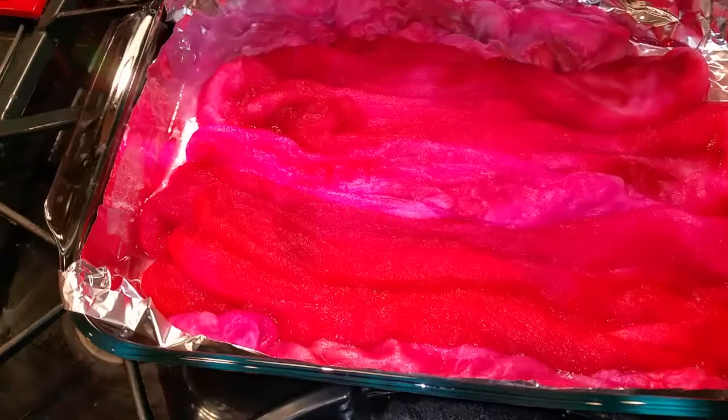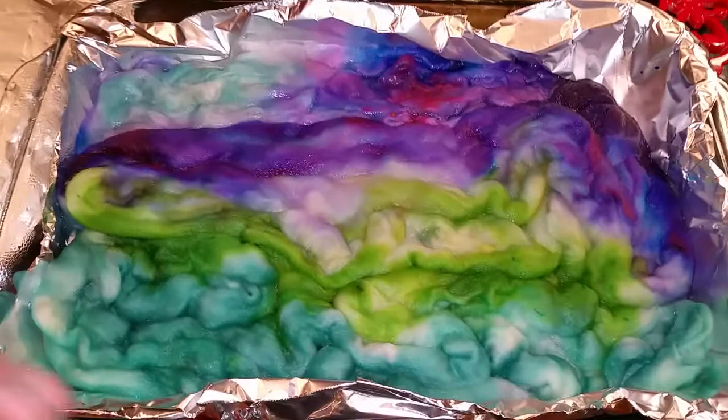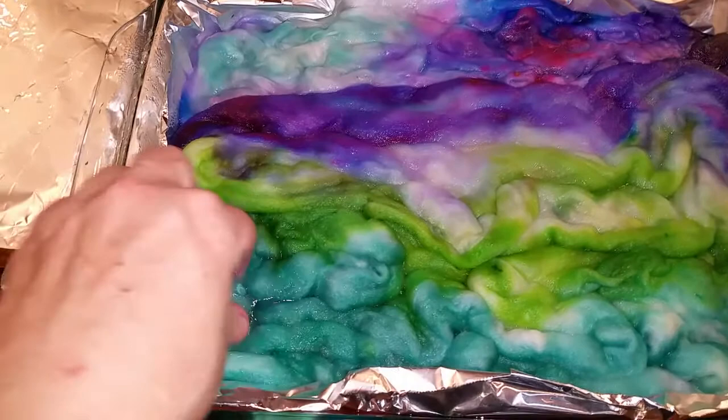It might surprise you if you haven't done much dyeing before that you can put these kind of colors next to each other in the same pan. But they strike very quickly. The pigment that's in there hits the fiber, and it's there. It doesn't really migrate or move around. It's surprising — like even underneath, it's light.